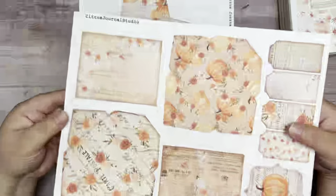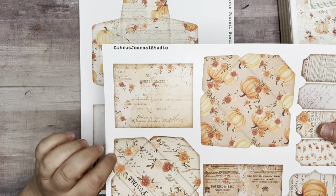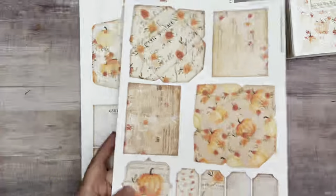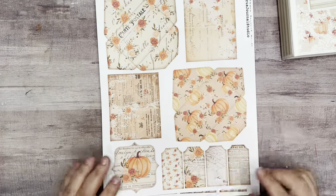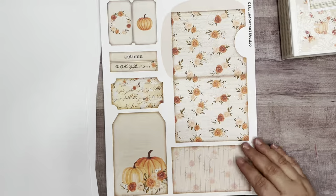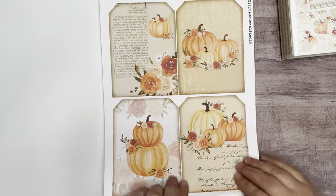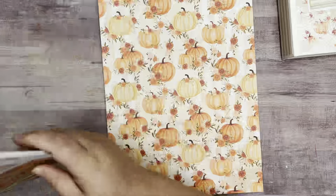The papers I used, I purchased from Etsy and then just printed them off myself. You get background papers and then you get little elements to go with it. It is from Citrus Journal Studios. You get little envelopes and tags and little bits of ephemera. That's how many sheets of just cut-aparts and things you get. I did print a couple of these out like twice — things that I thought I might want to use two of.